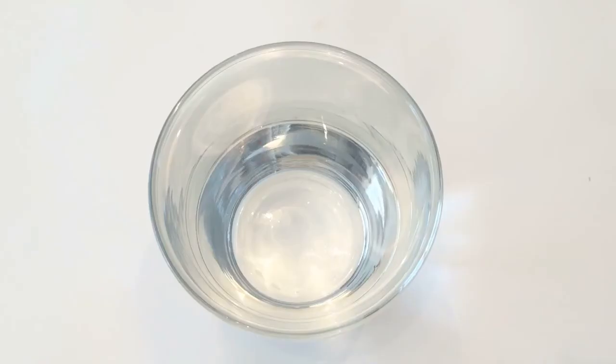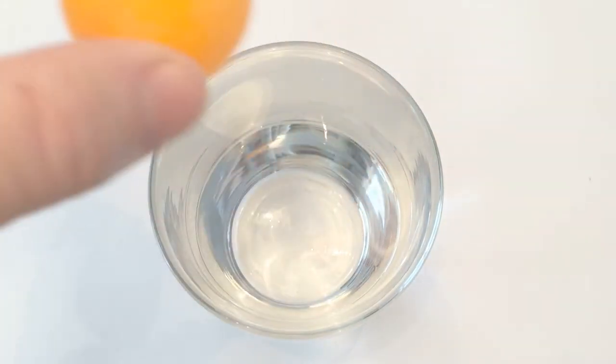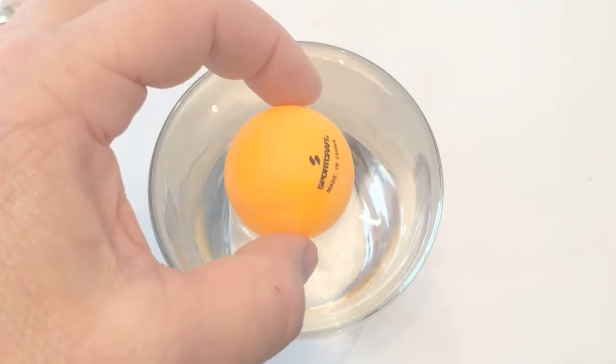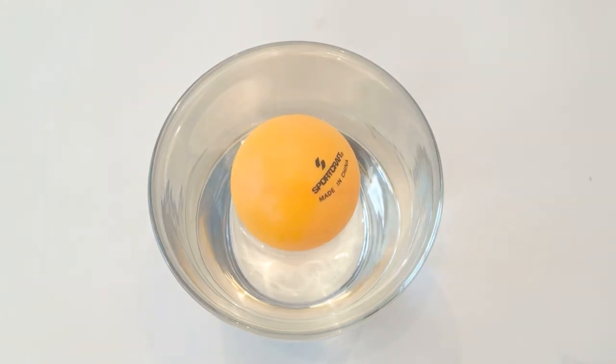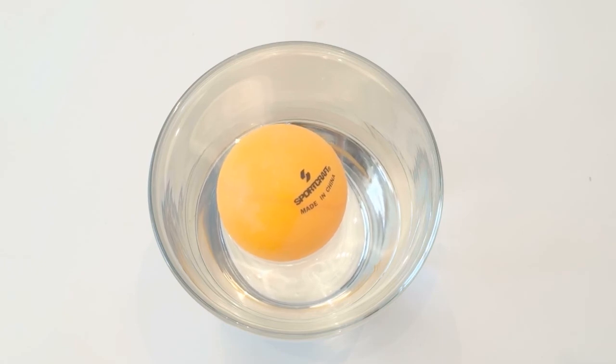Placing the ping pong ball at the surface of the water creates a curvature in the water's surface all the way around the ball. The surface tension will act as a minimum total surface area, unless you place that ball exactly in the middle of the cup, which is nearly impossible. There is an asymmetry in the surface curvature that will draw the ball towards the side nearest to the ball, through minimizing the total surface area.